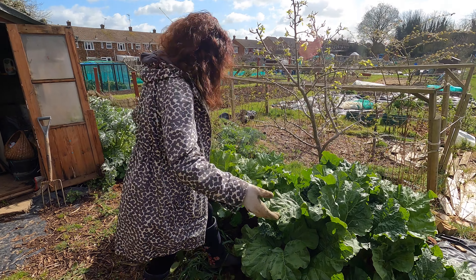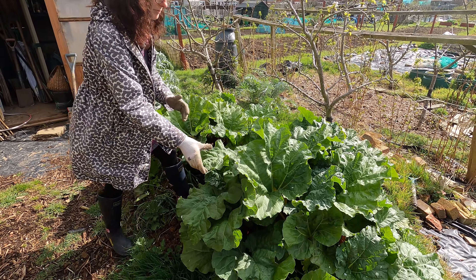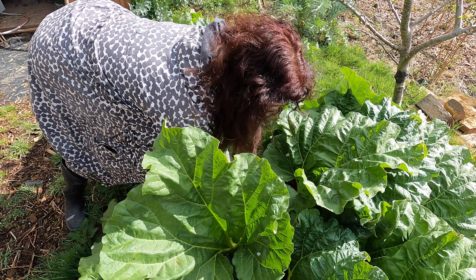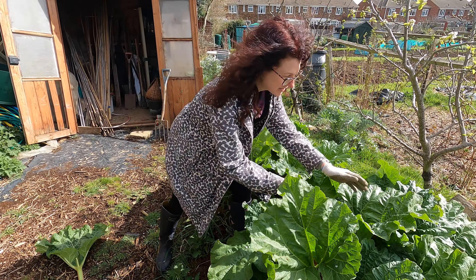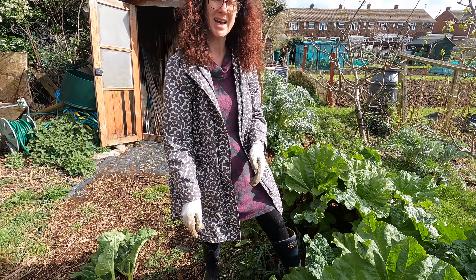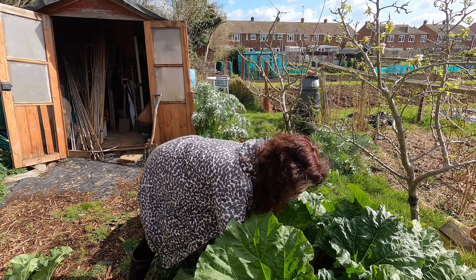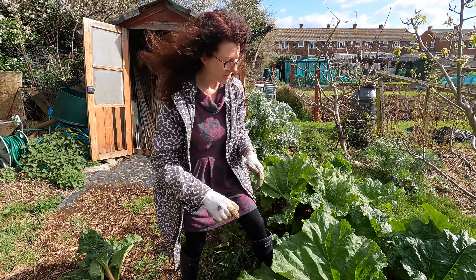Mine's obviously doing really, really well — you wouldn't be pulling this if it wasn't looking as healthy as this, but it's looking absolutely wonderful so it's perfectly okay to pick it. You're looking for the nice big thick stems, and you go right down to the bottom and gently twist and pull to get it out because you don't snap them off. That's the really important thing — you pull rhubarb from the bottom, gently twist, and it comes out really easily. If you just try and yank it it's really hard, but if you gently go right down to the base of the plant and twist, it will come out in its entirety.